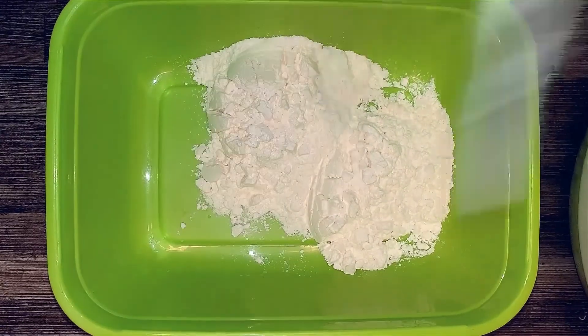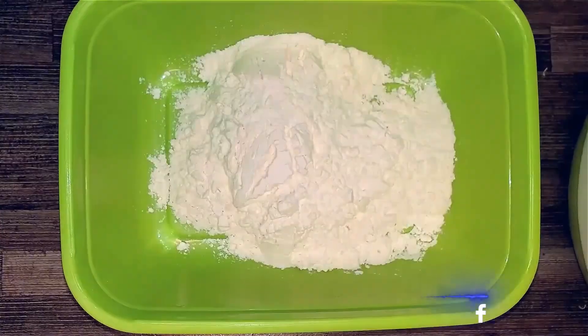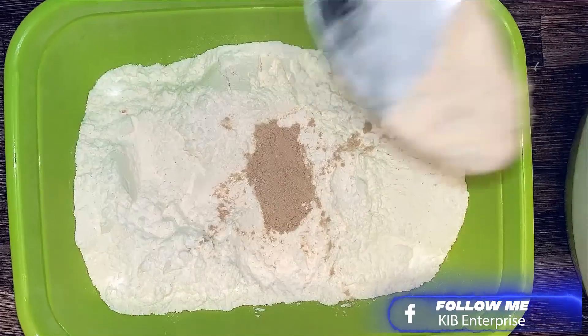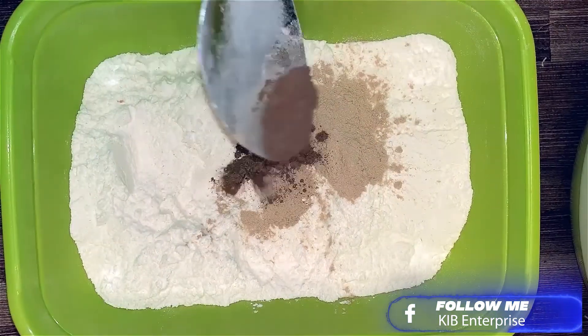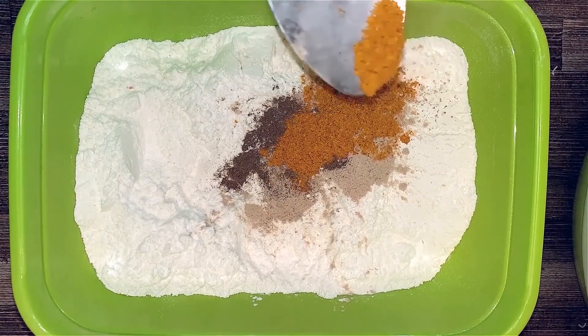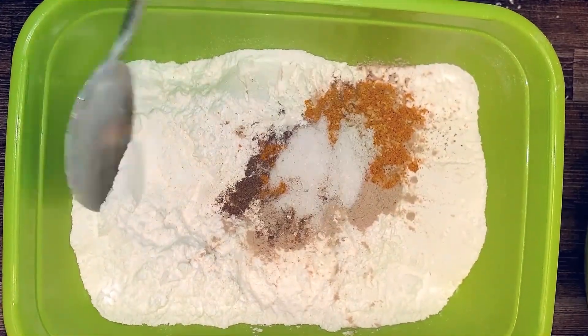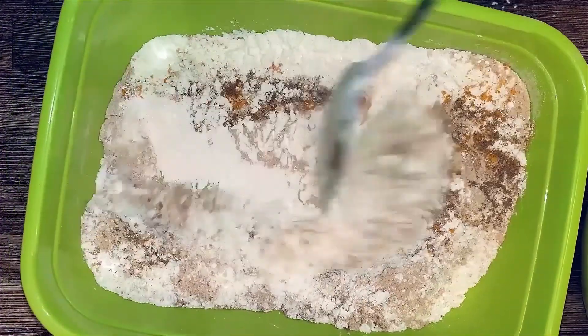In a plastic container, I'll add some flour and I'm making this mix to coat my calamari. To the flour, I'll add some garlic powder, some black pepper and a bit of curry, and not forgetting some salt to season. I'll mix this well and make sure everything is infused together.